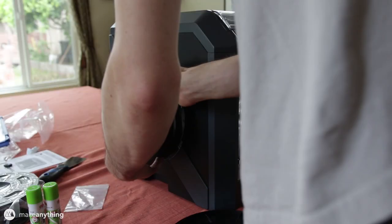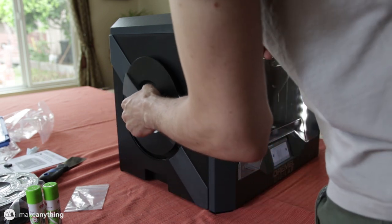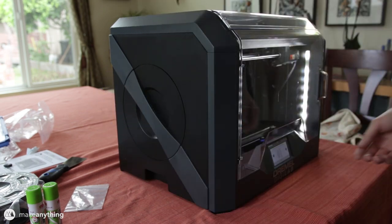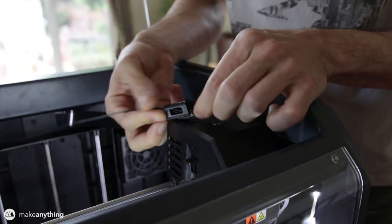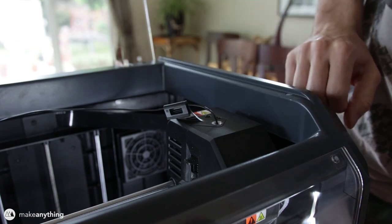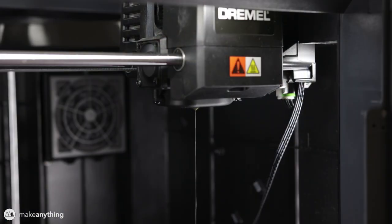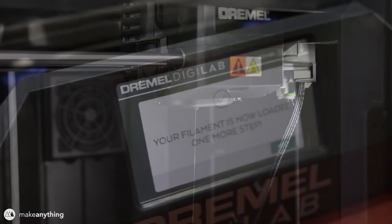Next up we're going to load the filament. Dremel filaments come with an RFID chip so that when you insert it into the printer, the printer knows what you're printing with. The filament is housed inside the printer, which makes it nice and neat. The nozzle started heating up and I was prompted to feed in the filament — it goes through a little holder and then sharply turns down into the top of the extruder where it gets pulled through until it starts extruding.